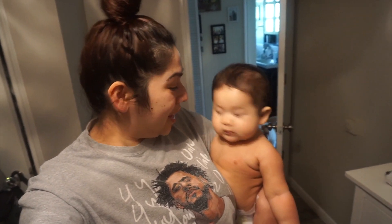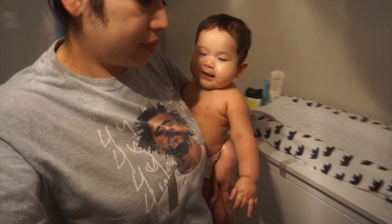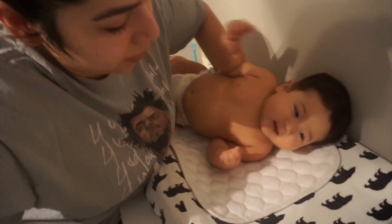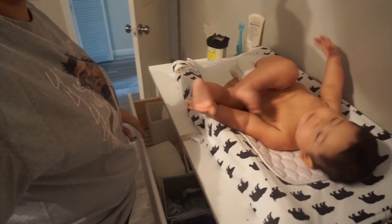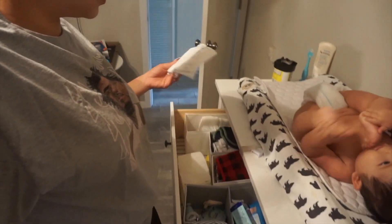Time to change baby's diaper. Hi baby, let me change your diaper. Now he is done.